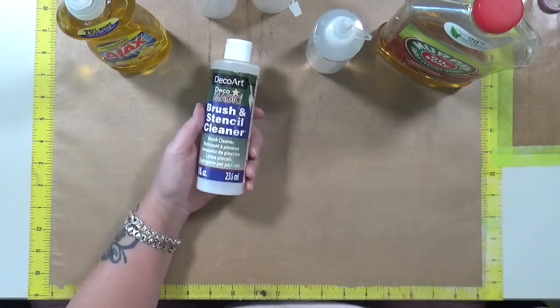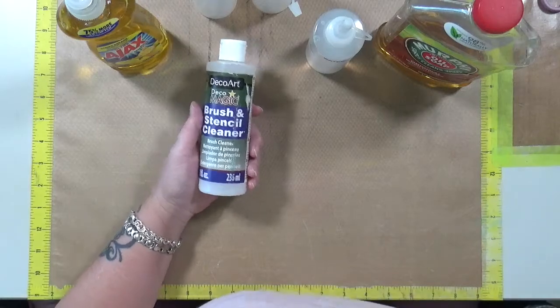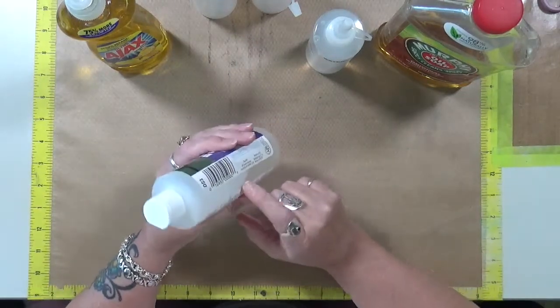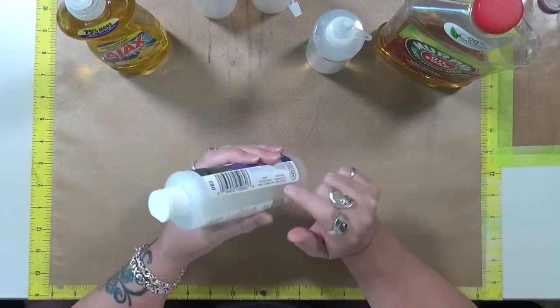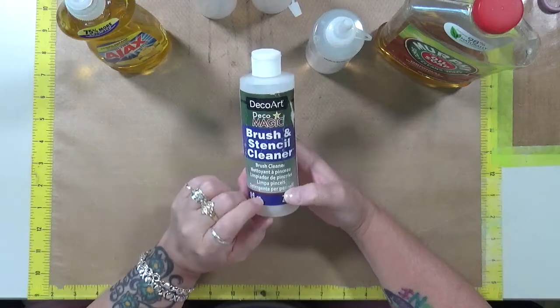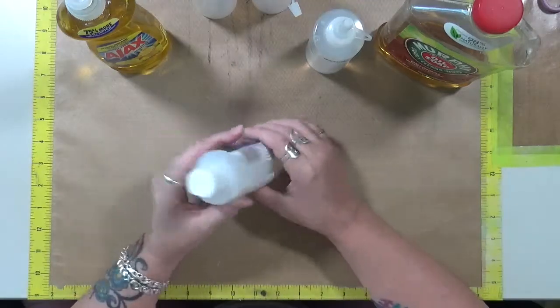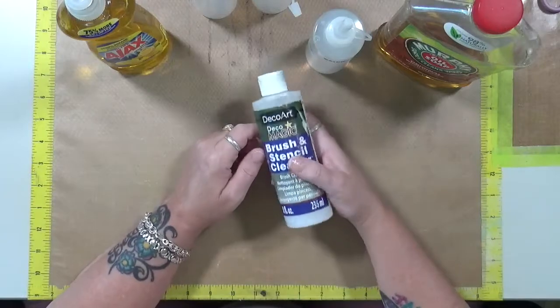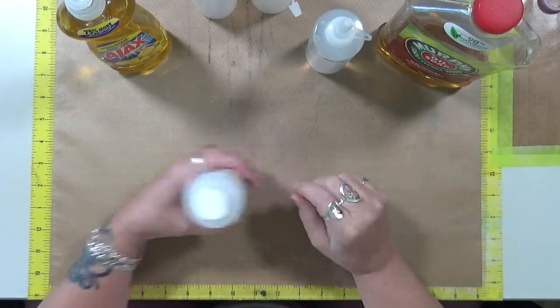But here's the deal. I don't have a lot of this left — about a half a bottle. If you can see, it's got bubbles in it. This is a DecoArt Brush and Stencil Cleaner, and I don't want to buy something that I can make at home.